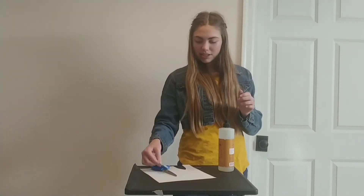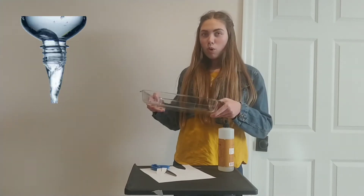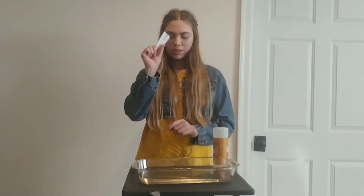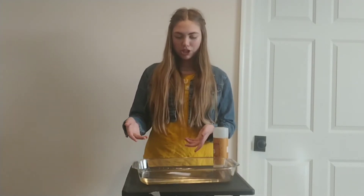Next, what you're going to do is set this aside. Grab your container and put some water in it. Now that we have our container filled with water, we're going to take our little boat and set it right down on it. See, so it's not doing much yet.